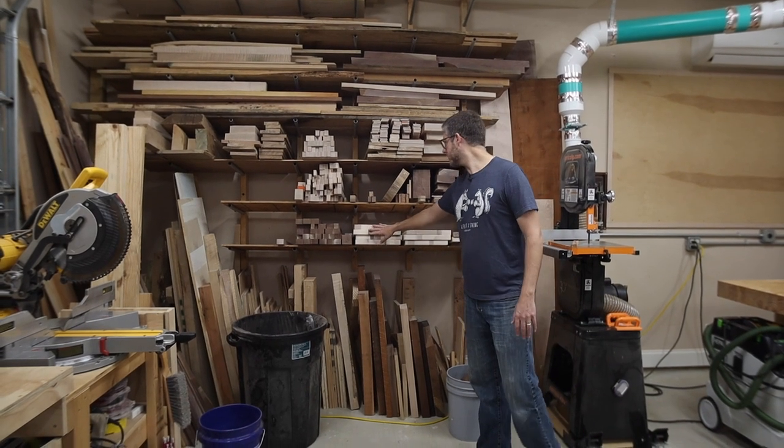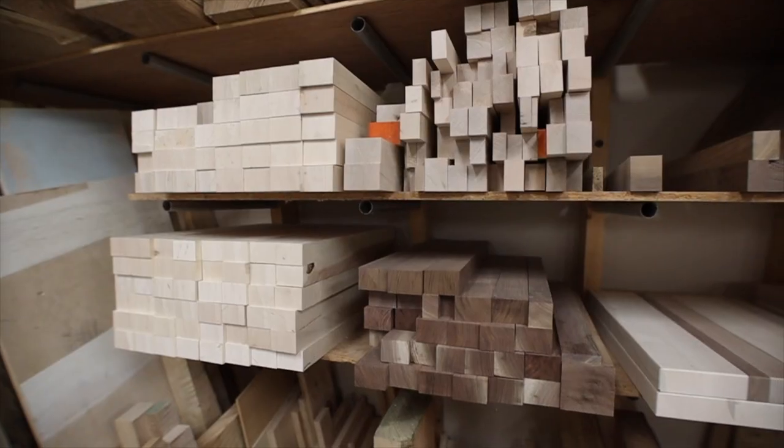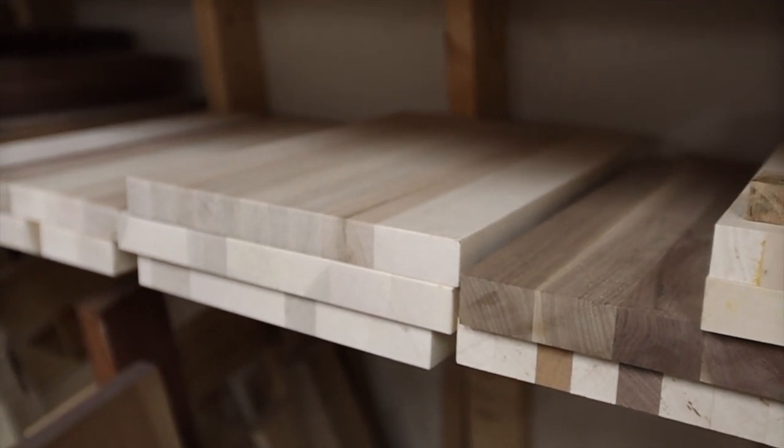Since I make a lot of cutting boards, this is kind of a staged process: I have different blanks, I glue them together, and then they sit here and wait until I get orders, at which point I take them upstairs to laser engrave them.